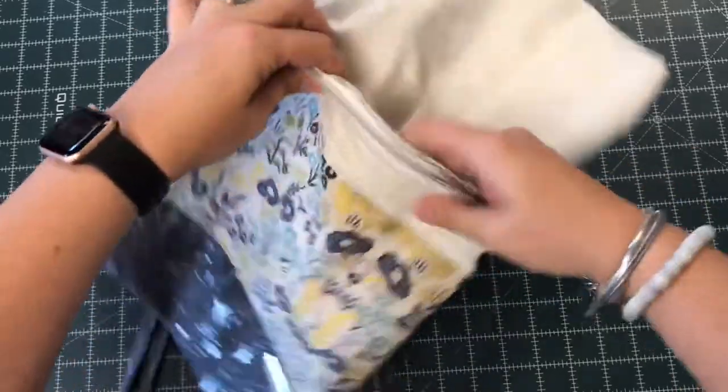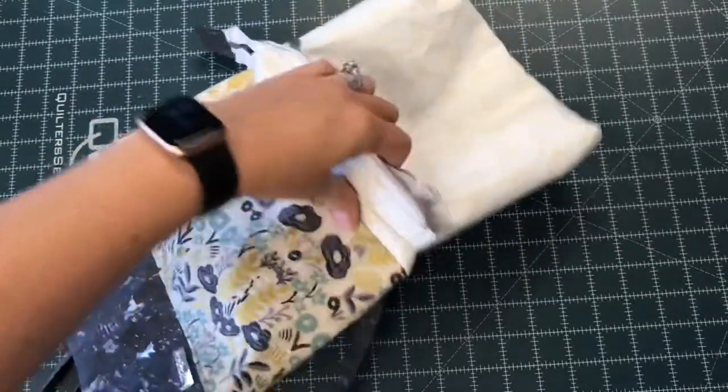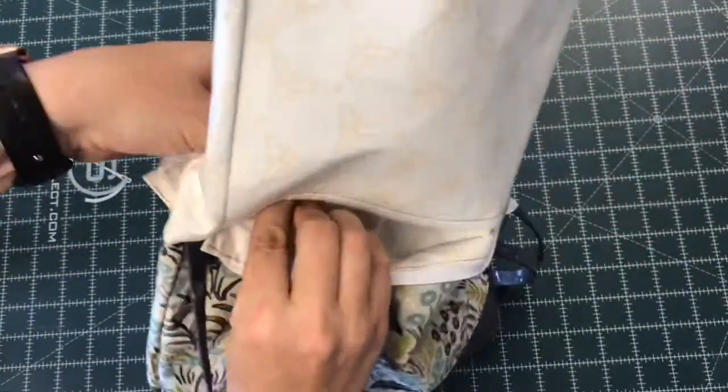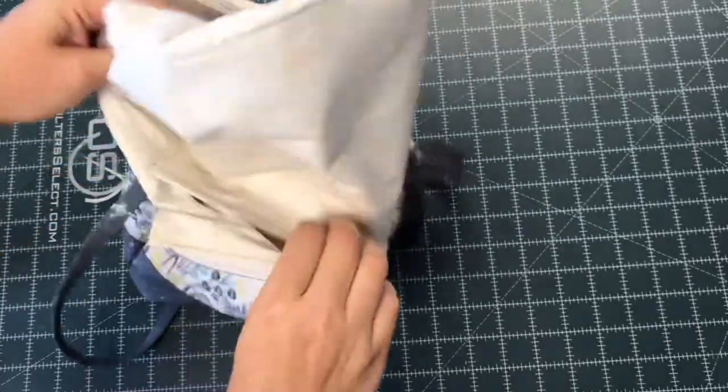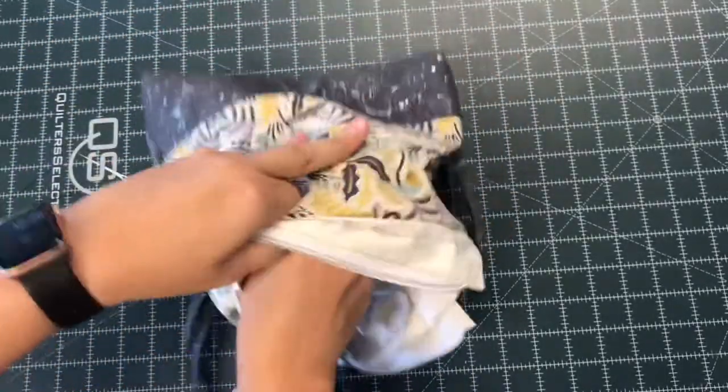I've gone ahead and turned the raw edges of the pocket under and stitched about an eighth of an inch. Now I'm going to tuck that back into the pocket itself. I'm going to take the rest of the lining and tuck it back inside the bag — it can be a little tricky again, just because it's stiff with interfacing, so just take your time and push the lining into the outside of the bag.